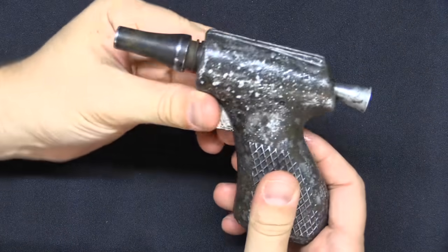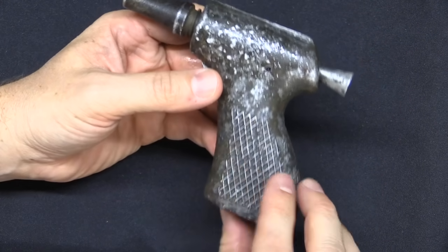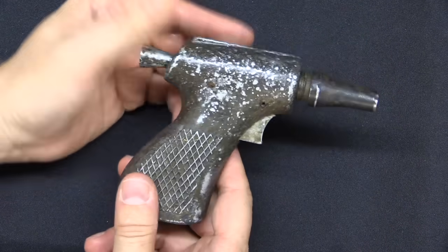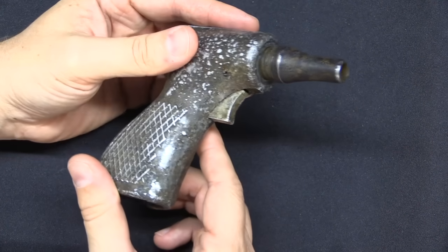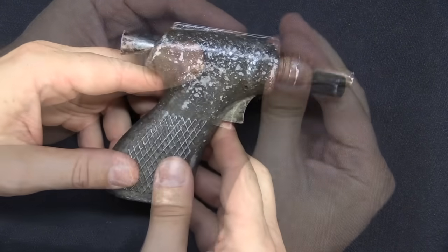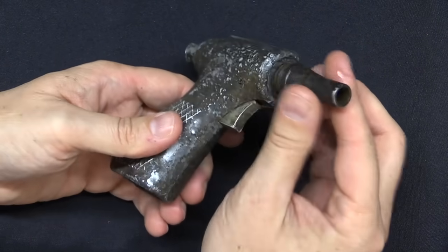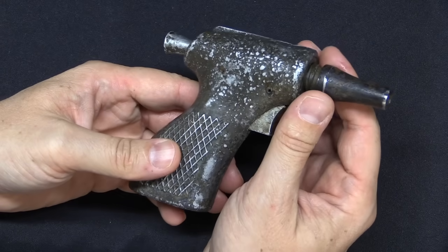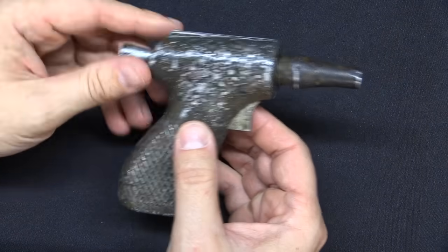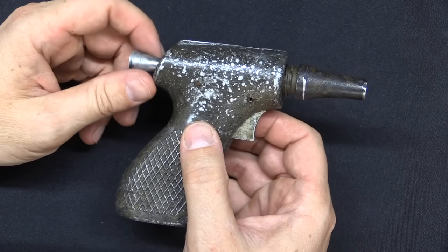There are no markings whatsoever on these guns — that's intentional. They aren't even serialized. There is a little bit of grip checkering built into the aluminum casting. The idea was to keep things very simple with a minimal amount of machining. Some were made with smoothbore barrels and some with rifled barrels. There was also an ejector rod in the grip to punch out an empty case should it decide to stick.